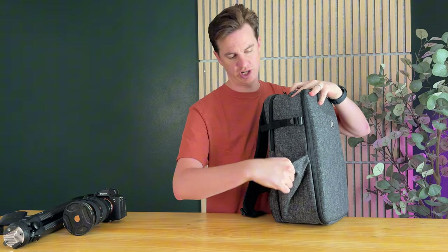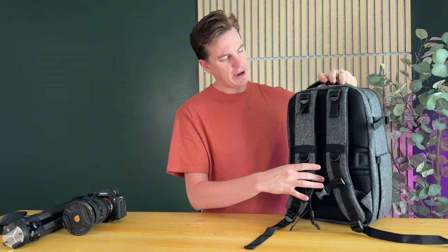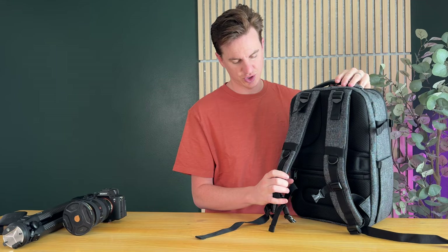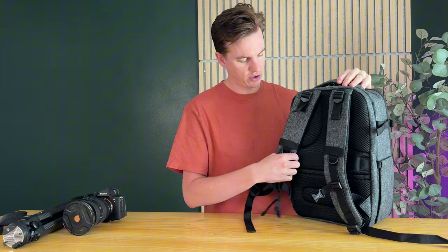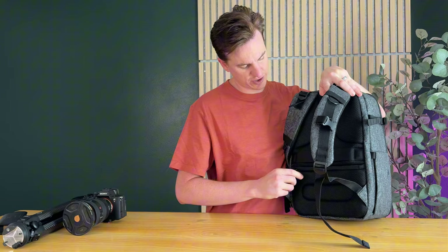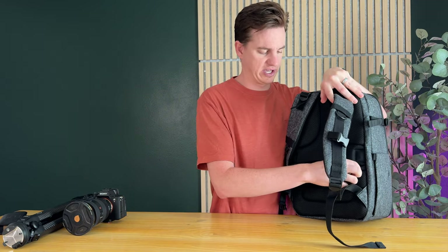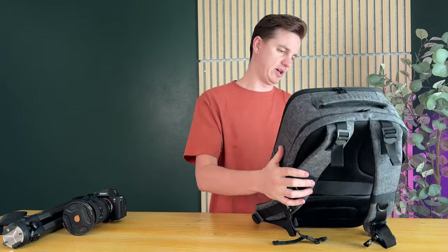On the side here you have a nice spongy strap compartment with a buckle so you're able to put your tripod on. On the other side you have a water bottle container holder. On the back you have nice padded adjustable straps with a chest buckle, the ability to slide it over a rolling suitcase, and a hidden compartment for like a passport, SD cards, or things like that.